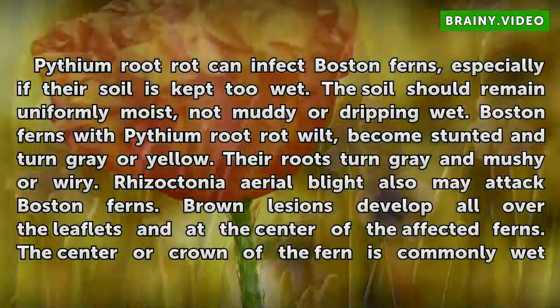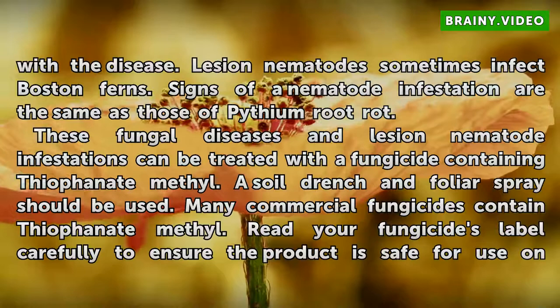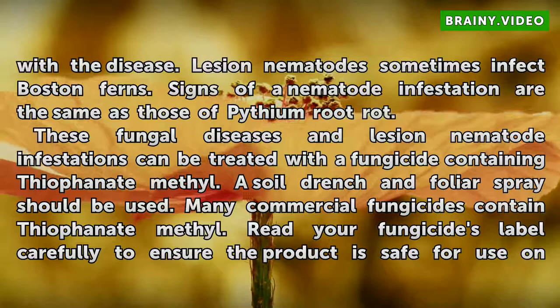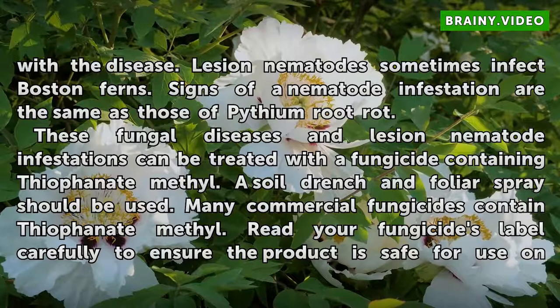Rhizoctonia aerial blight also may attack Boston ferns. Brown lesions develop all over the leaflets and at the center of the affected ferns. The center or crown of the fern is commonly wet with the disease. Lesion nematodes sometimes infect Boston ferns, and signs of a nematode infestation are the same as those of Pythium root rot. These fungal diseases and lesion nematode infestations can be treated with a fungicide containing thiophanate-methyl, using a soil drench and foliar spray.